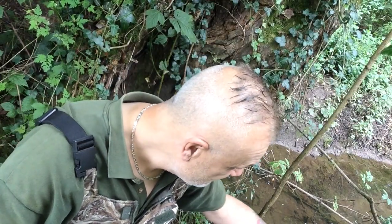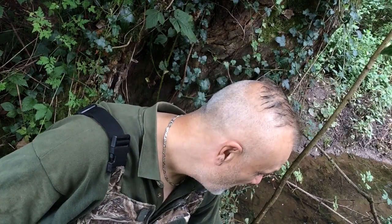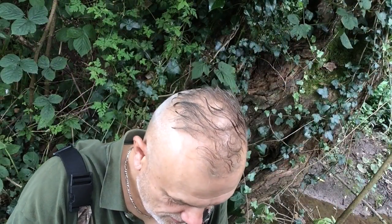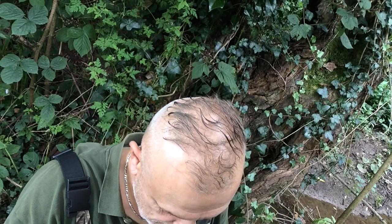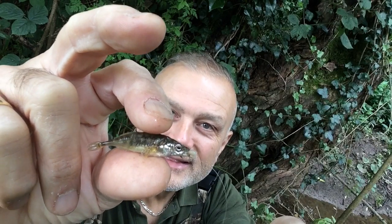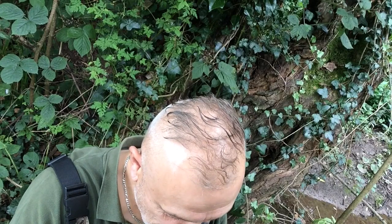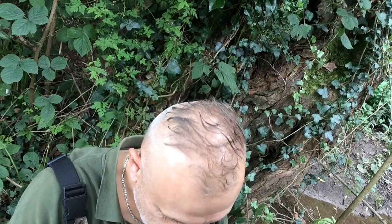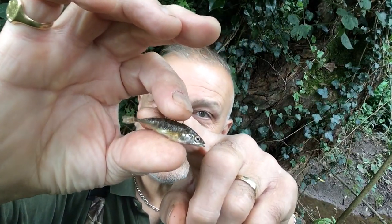Definitely interest, and definitely I will be back with a three-spined stickleback. Here you are — the first one. I'll hold that up to the camera. The hook is connected, just very, very gently though. As always, even if they do take the hook, you want to make sure that it's not deep.